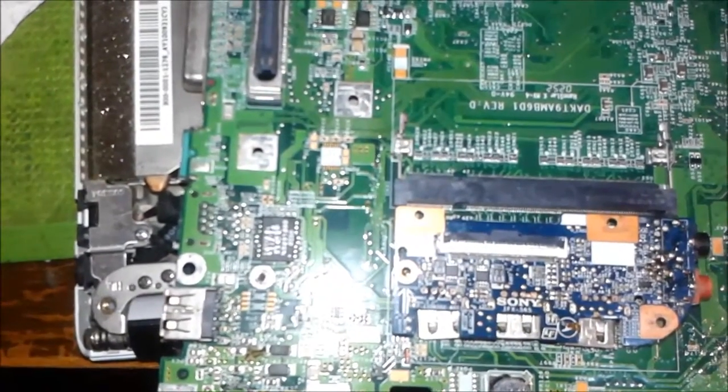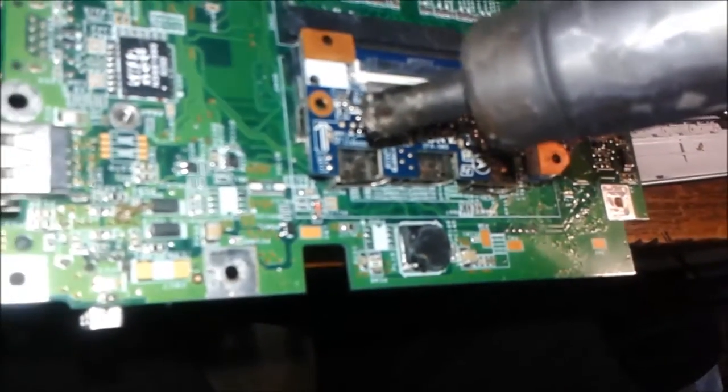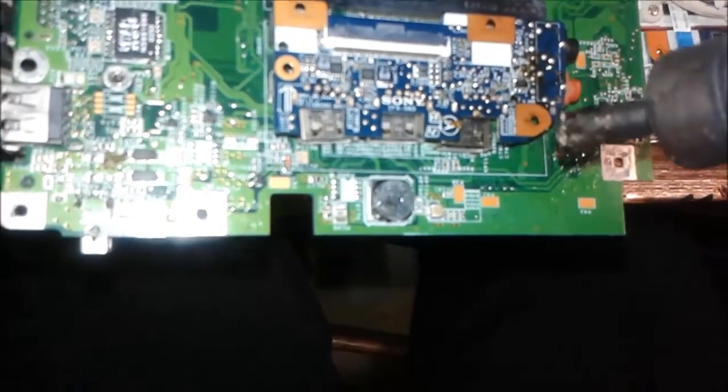This is the USB socket port that needs to be repaired — the sockets of the Sony circuit board that were broken. You can see the blue part. We give a temperature of around 430 to 440 degrees centigrade. This temperature is enough to dissolve the solder and make it loose. We apply hot air one by one so the temperature goes higher, the solder on the bottom side melts, and the USB ports can lift out.